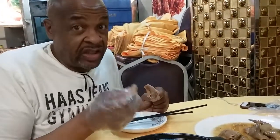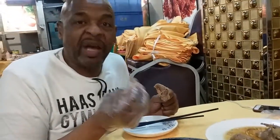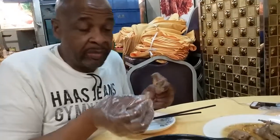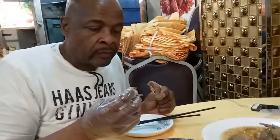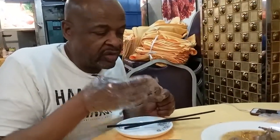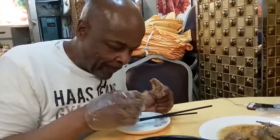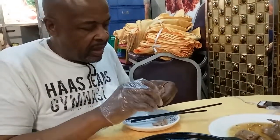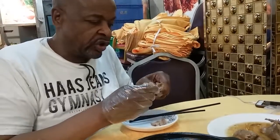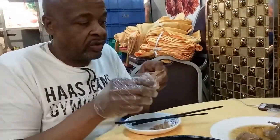I would say it tastes like chicken — actually, it tastes better than chicken. It has that soybean sauce on it, plus different kinds of flavors from the other things. They have a bunch of different flavors in there. I'm gonna come back and chew these bones and get all the meat off, just like I do when I eat chicken. One more bite.